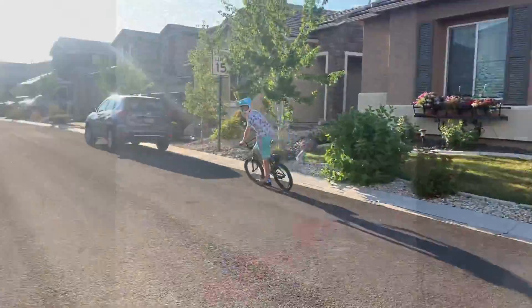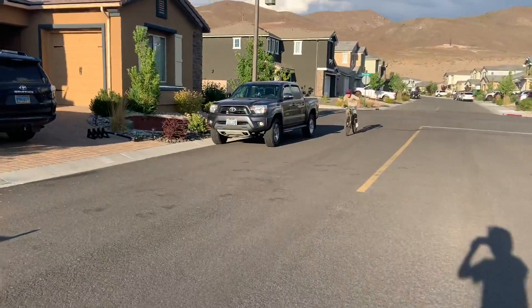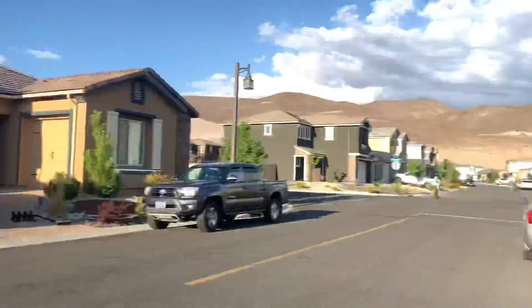Yeah, he easily got it. So now we're going to make it about 6 inches further — now it's about 6 inches longer — and he's jumping over the bike. Now he's going to do this one.